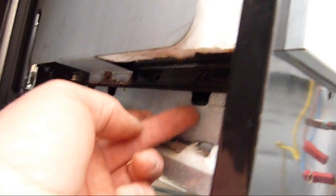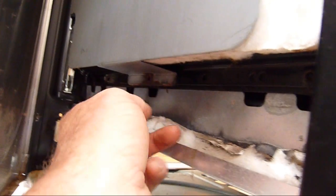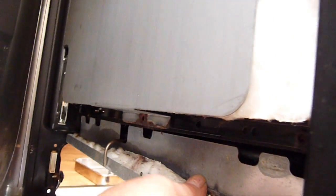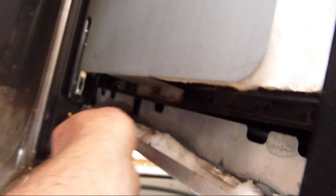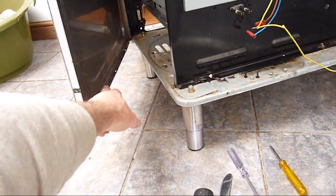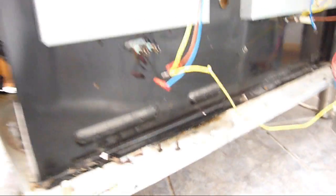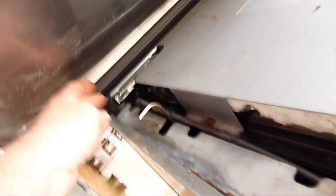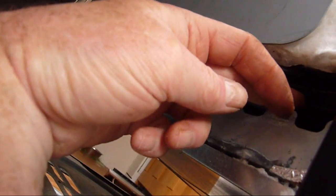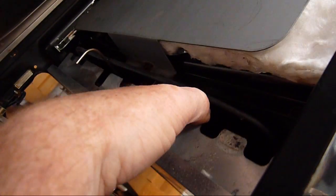There were three screws there and then inside there are three tabs. With a stubby screwdriver we're able to remove these - this has freed the panel, and in there that's the element. With the side removed by removing those screws along the bottom with a stubby screwdriver, and having removed the three self-tappers from the bottom, we can now ease the bottom down.